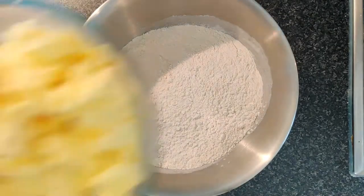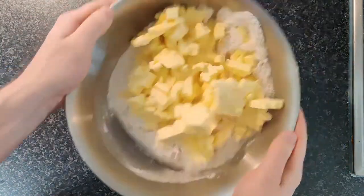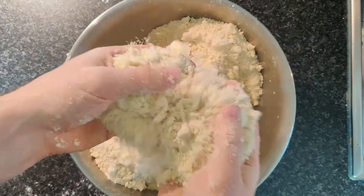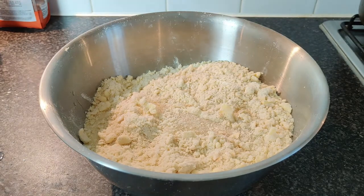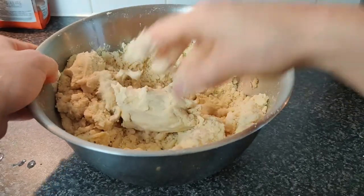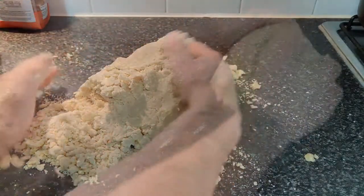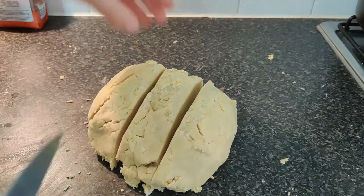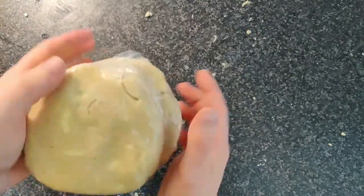Next, onto our pastry. We've got some plain flour and some frozen cubed butter. We've frozen this to make sure when we work it through our dough, it doesn't completely incorporate, keeping our pastry really flaky, crisp and short. Don't work it too much. Add a little bit of ice water just to bring it together, get it onto your bench, form it into one dough, portion it out, and cover with cling film. Get that into the fridge to rest.